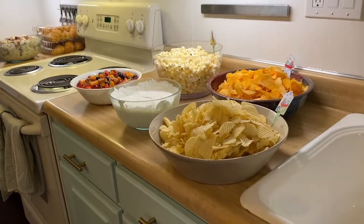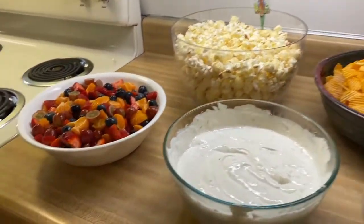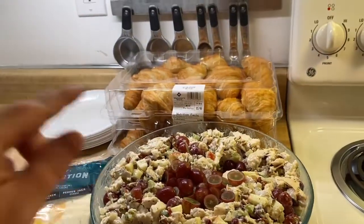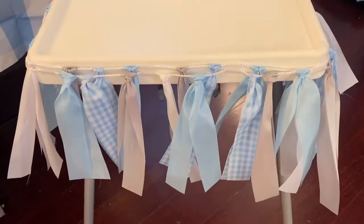Alright, the decorating is done. We are a little bit out from our guests arriving, and I'm going to pan around and show you guys the final product. Here is our food spread — we've got some chips, popcorn, lots of dip, some fruit salad. We also have our chicken salad and crescent rolls for people to make sandwiches, and some cheese.